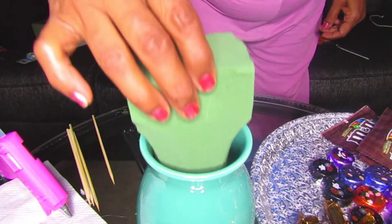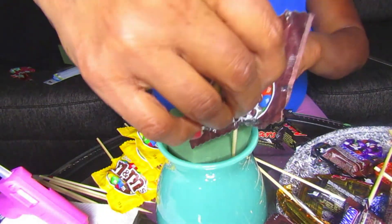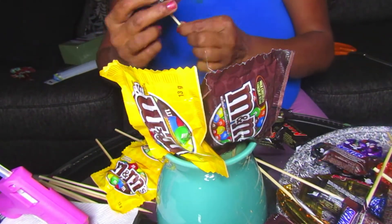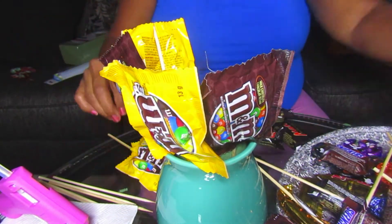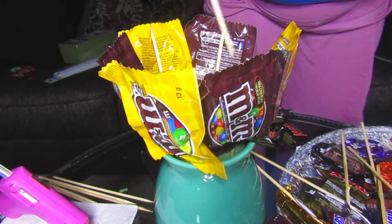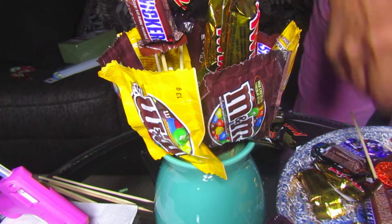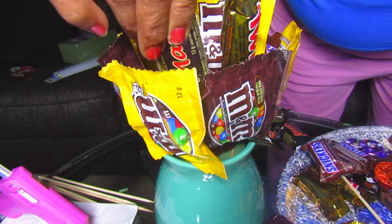Now we'll move on to preparation. Take some floral foam or any styrofoam-type material you may have. Our piece was really big so we had to shave it down — we wanted it small enough so the chocolates could cover the floral foam while still maintaining a strong base. Our strategy was to put the M&Ms on the outside and move inward with the smaller chocolates. You can change the arrangement depending on the shapes, sizes of your chocolates, and the size of your base. We were using a lot of small mini-sized treats, so we aimed for a nice cohesive bouquet that was shorter and full rather than tall.